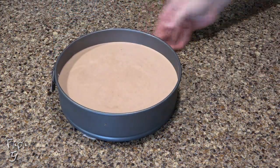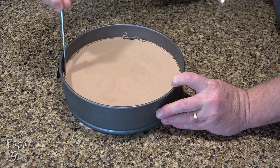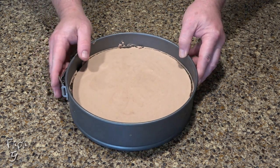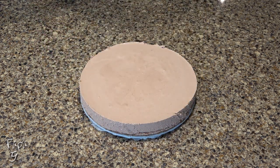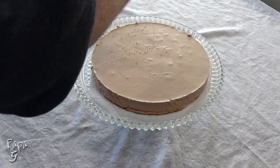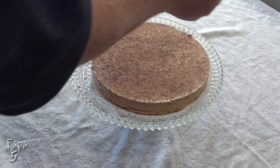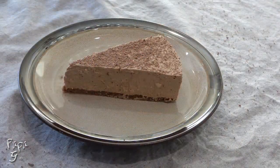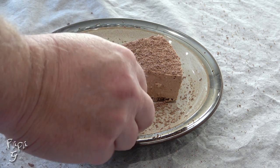Remove the chilled cake from the fridge. Run a knife around the edges to loosen it a bit, then carefully remove the outer ring. Remove the low-carb chocolate bar from the freezer and use a micro planer or zester to shave the bar atop the cake. This topping amount is only using half the small bar you saw earlier. I like to add a little more chocolate shavings to each serving, along with any leftover chocolate pieces.